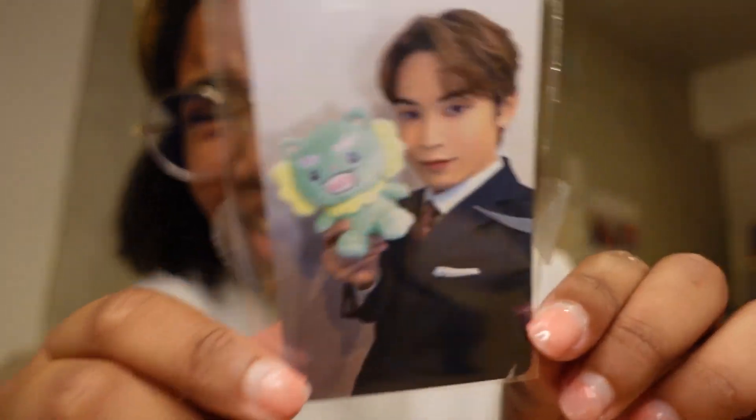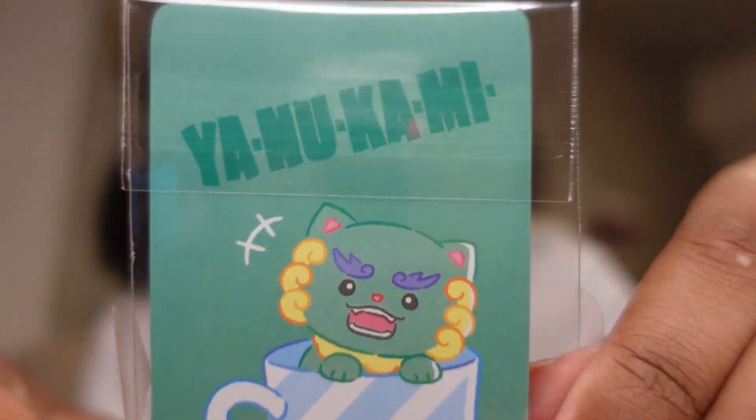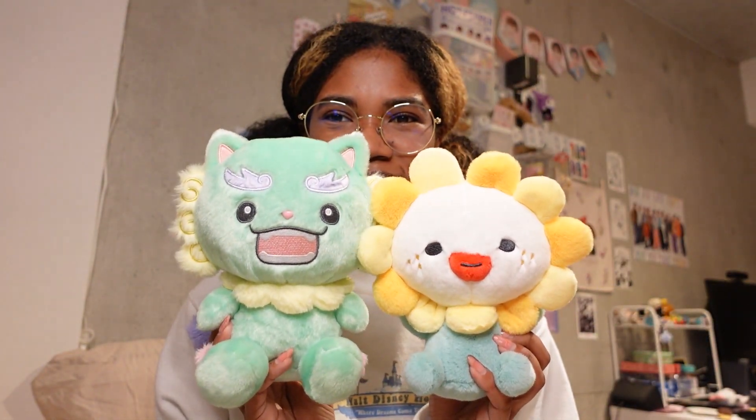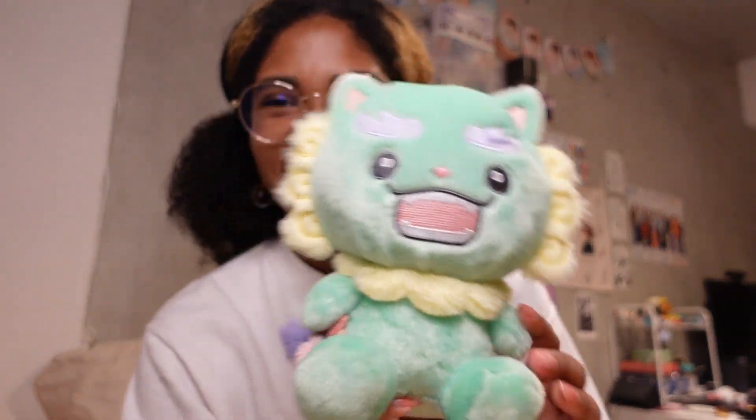Now I'm going to open Yanukami! Here's his PC — this is Sho's PC that comes with it. My little meow meow, look at him! And on the back, Yanukami likes to hang out in coffee mugs — that's where he resides. I don't have a coffee mug big enough for him though, I might have to buy one. Here he is — he's definitely a lot bigger than Bira. Bira is canonically the smallest Jochim character, other than Maikun maybe. In comparison, Yanukami is pretty big.